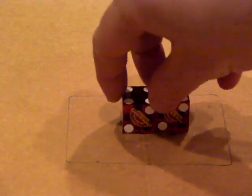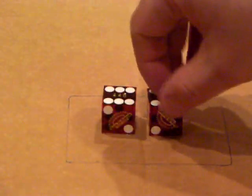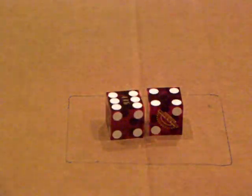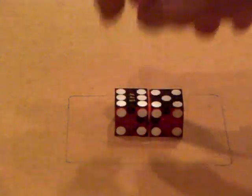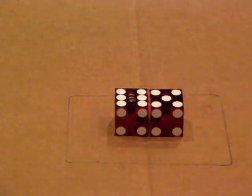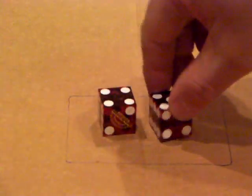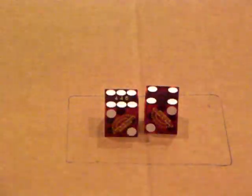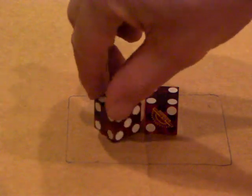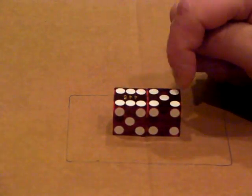Number six is your Six-Five-Four-Four Set: get back to your four-two, turn the left die over to the right one turn, then turn it clockwise one turn, then turn the right die back to you one turn — and there you go, you have your Six-Five-Four-Four Set. Number seven is your Six-Five-Five-Four Set: get back to four-two, turn the right die clockwise two times, then turn it back to you one time — and you've got your Six-Five-Five-Four Set.